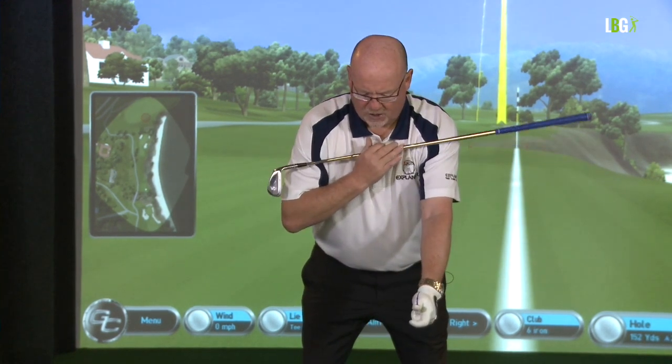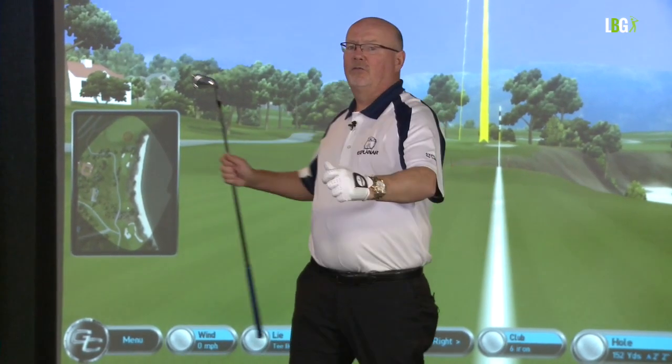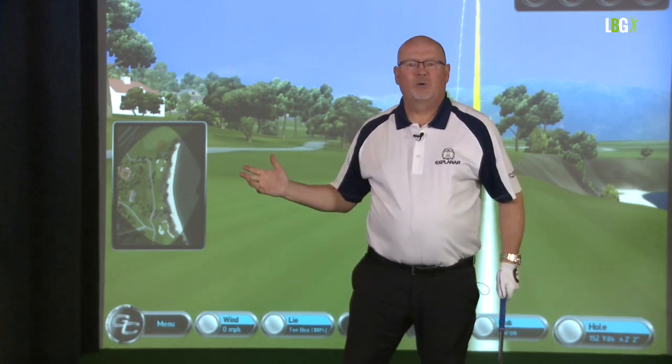The left shoulder is going to go to my Adam's apple. I don't worry about the right shoulder — it has no home, it's gone forever. If I stand up and show my swing in the horizontal, you can see that my shoulder turn goes across my throat. I can go no further than my Adam's apple. That's the plane. It's powerful. It's accurate. The right shoulder doesn't know where it's going.